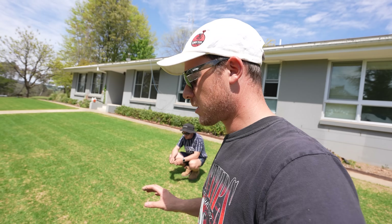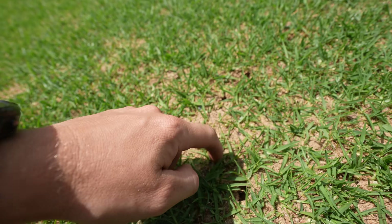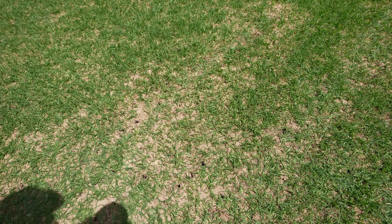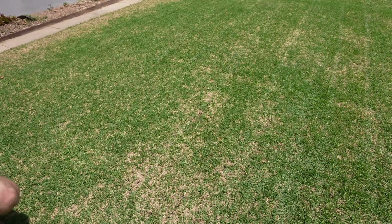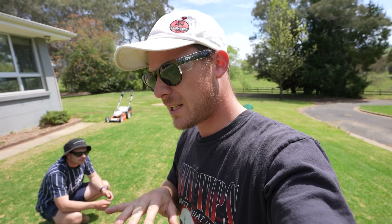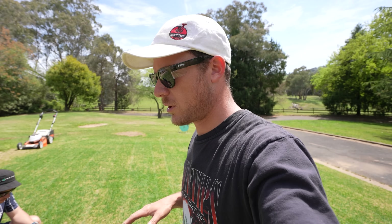I don't put plant growth regulator down on renovation lawns until we've basically got no bare spots left. If you had spots say this big you're probably going to be okay to put regulator down. When you're looking at big areas like this that are still a little bit bare, I just hold off until we've got a bit more coverage and it's starting to move sideways. But with the temps warming up it should only take another one to two weeks to really be filled in.